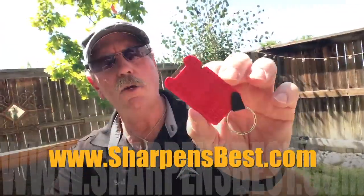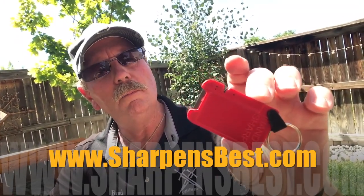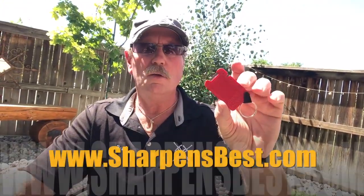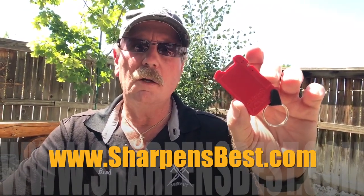The Rectangle — go online to sharpensbest.com and take a look. We kind of forget some of our products when the Sharpened Spark and others come along, so we have to go back and reiterate the products we had. This is the Rectangle. Go to sharpensbest.com and we'll talk to you down the road.